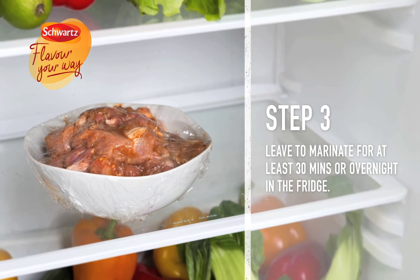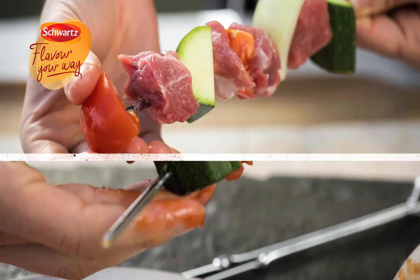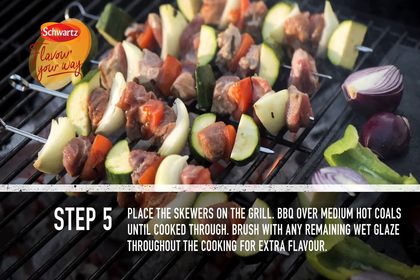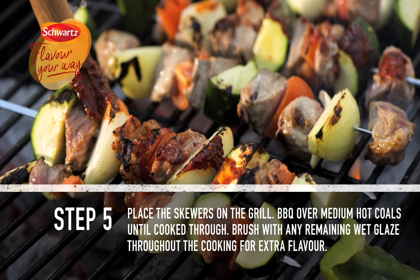Thread the pork, onion, courgette, and tomato onto metal barbecue skewers. Place the skewers on the grill barbecue over medium hot coals until cooked through. Brush with any remaining wet glaze throughout the cooking for extra flavor.